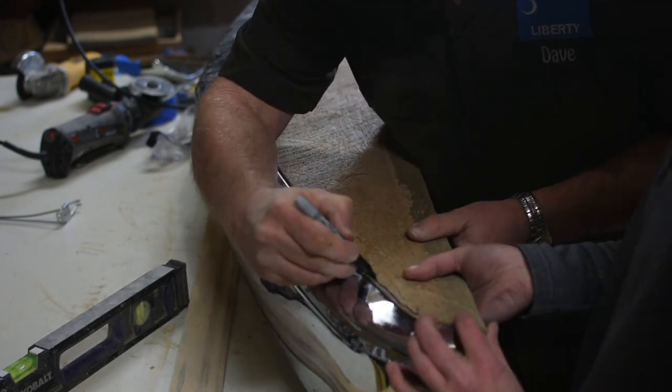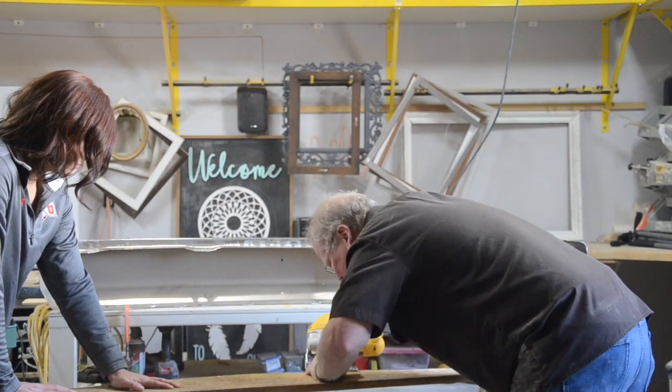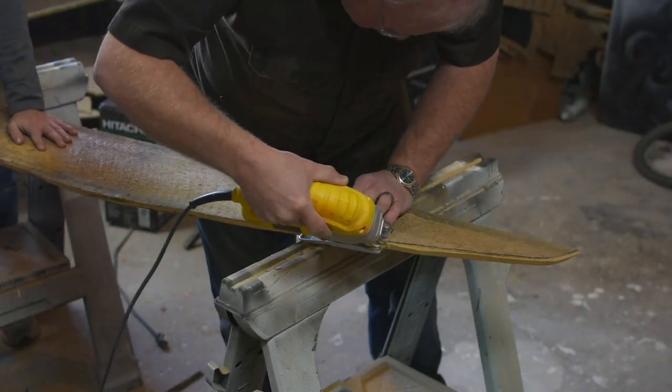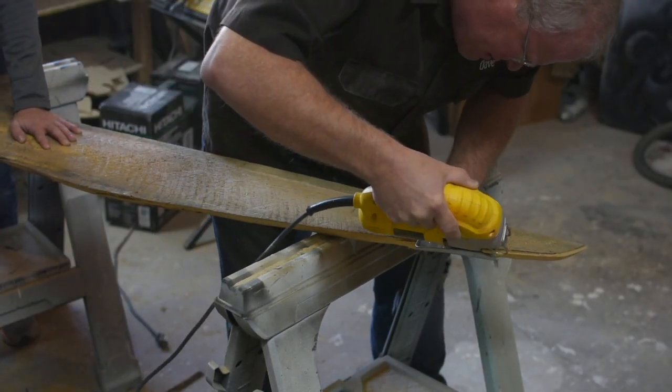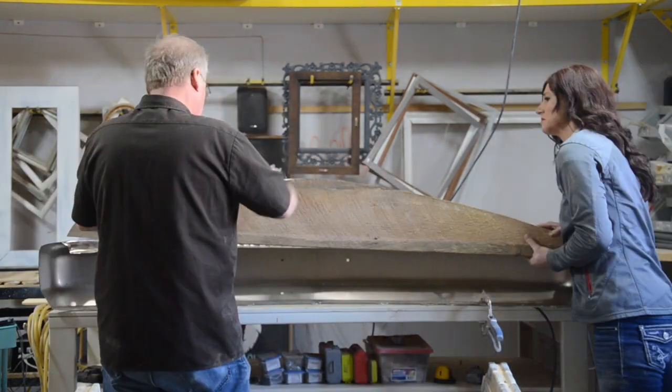Once it was cut, we fit it back into the bumper. We marked the spots that didn't fit perfectly and then cut them down just a little bit more. Once it was a good fit, we sanded down the edges so they were smooth.